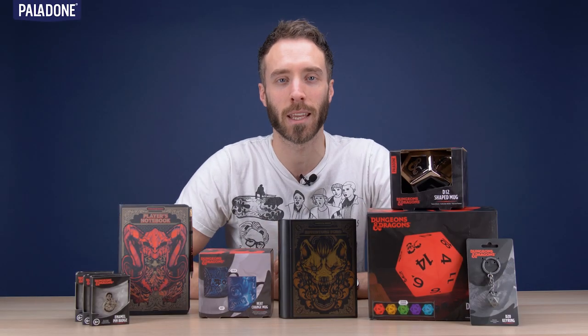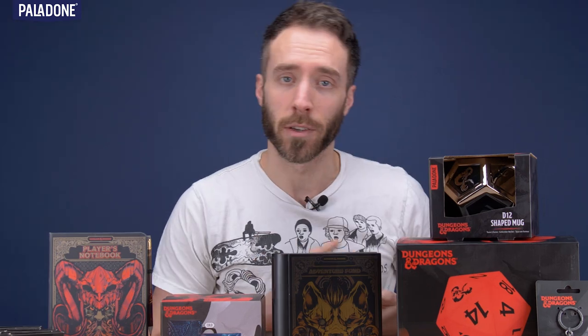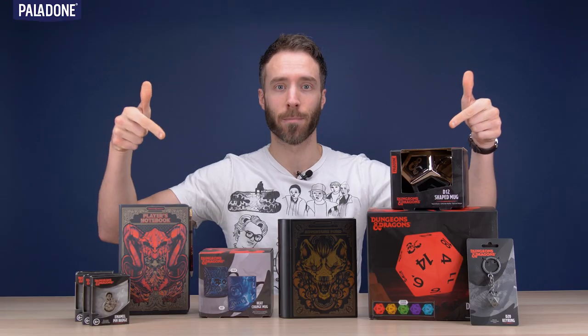Hello all and welcome back to Paladone TV. You know what we do — we make gifts, gadgets and merchandise for TV, films and games.